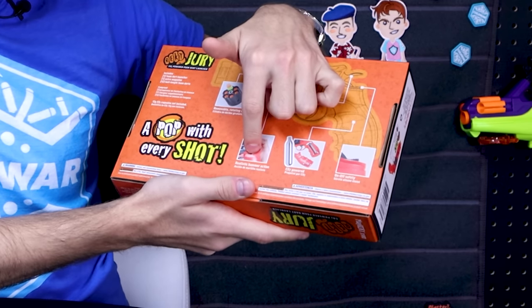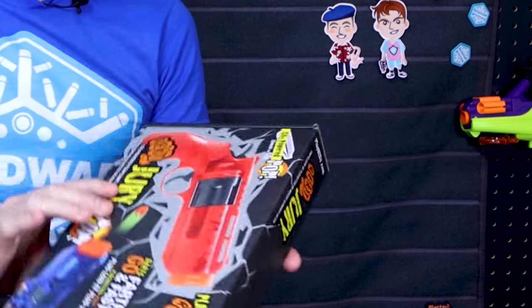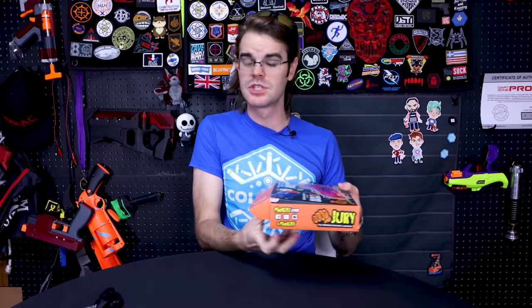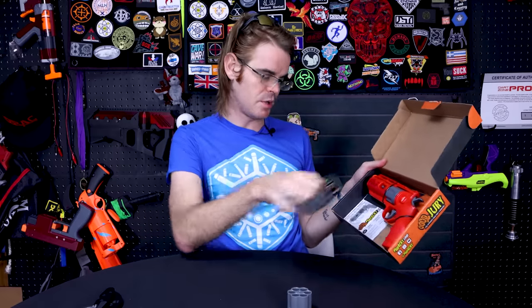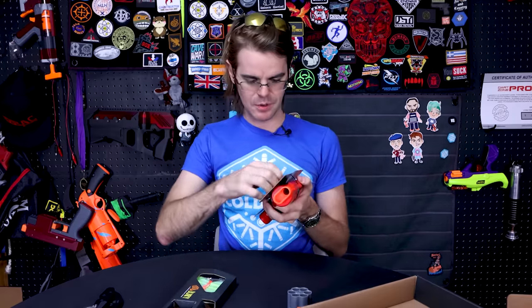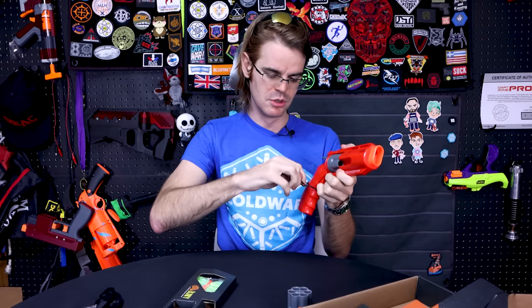On the back here we've got realistic hammer action, CO2 power, an on-off safety, and a removable rotating dart cylinder. This looks to be very similar to the Umarex Hader platform, which is one of the better airsoft revolvers out there. As we open up the package, it looks like we get a spare cylinder, a thing of darts, and the pistol itself, along with some instructions and a sticker. They do come in two team colors — team red and team blue. We're going to be doing the team red one because it's obviously better.